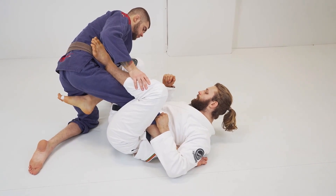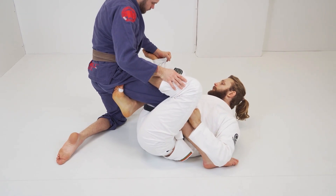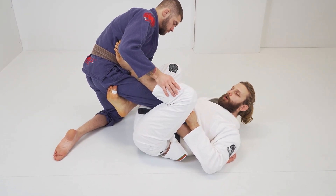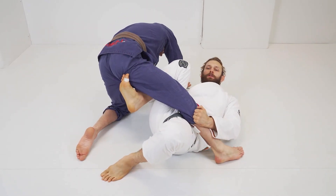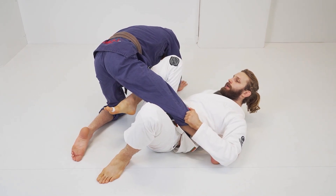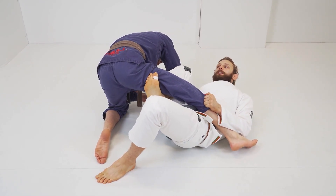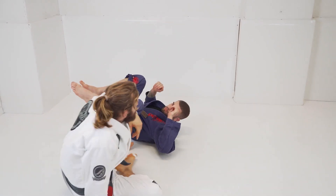Same thing when I'm having this kind of grip: I go for his pants, he breaks the grip, I get the grip from below. Now it's even easier to get the proper angle for the sweep. I put my foot on the mat, switch my hips — as I switch my hips this hook gets stronger — then I pull his sleeve towards me and lift with the hook to come on top. Let's change the angle.